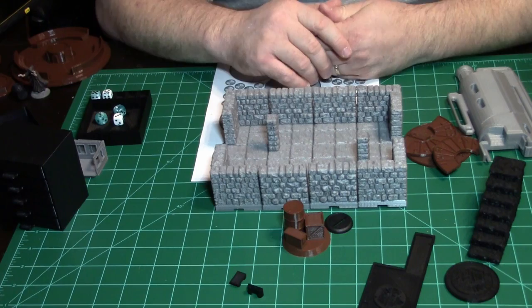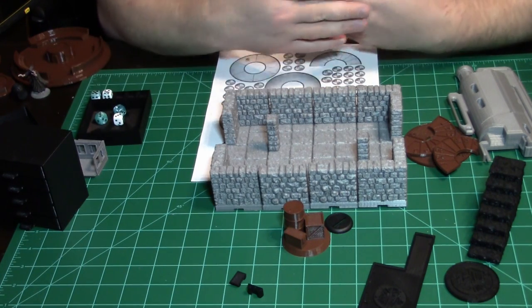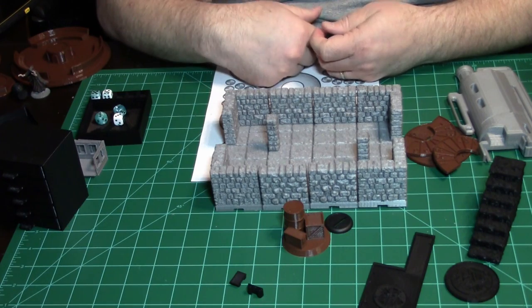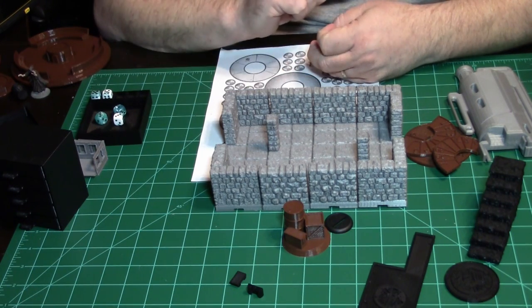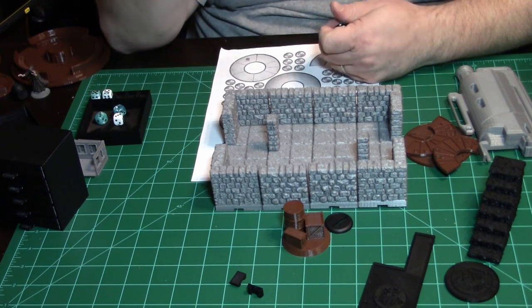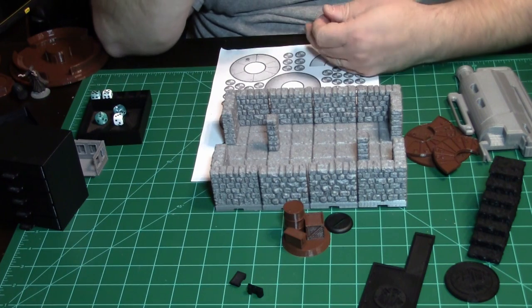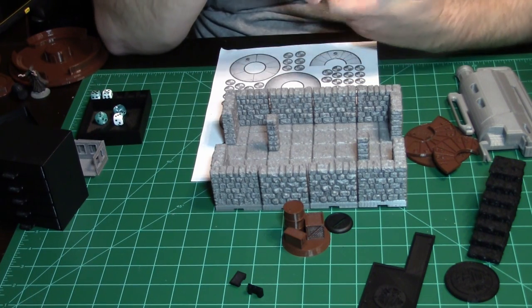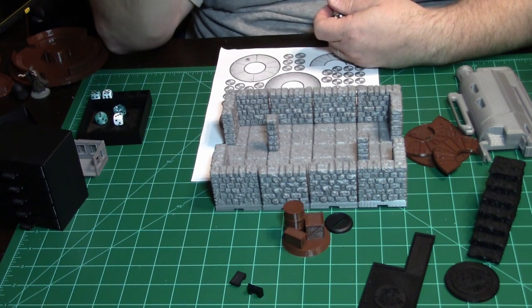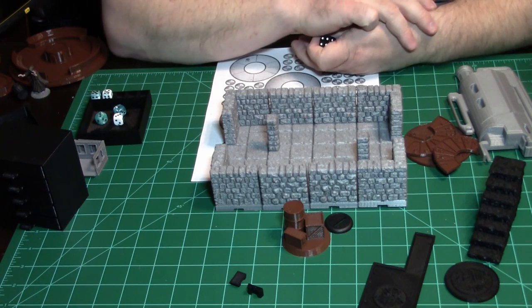I just wanted to show you a wide range of stuff you can make. Go to Thingiverse — just hit Explore Things at the top. If you're interested in a game system, type War Machine, 40K, RPG, board games — it's all there. There are components, pieces, parts, webcam mounts, all kinds of stuff for your phone. It really is a lot of fun.